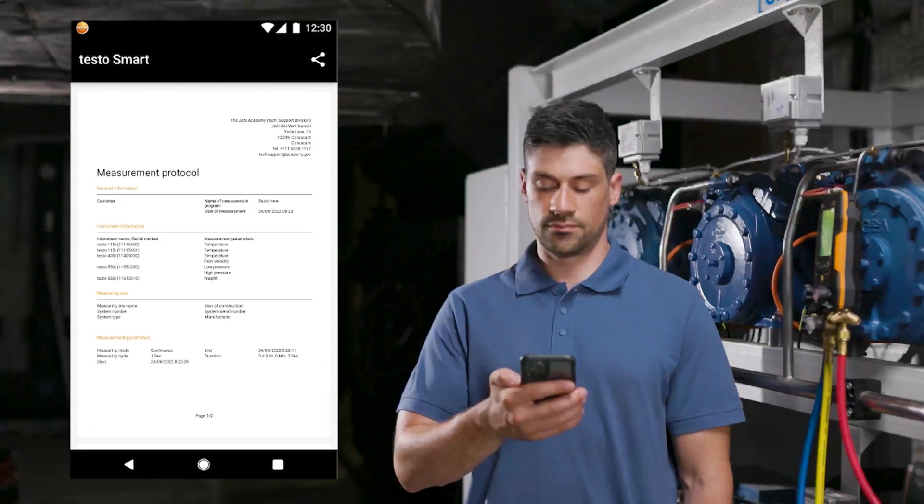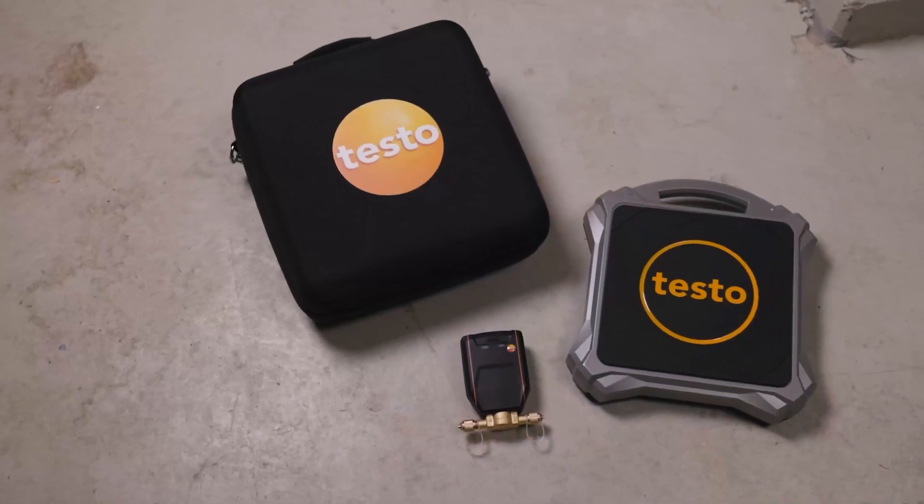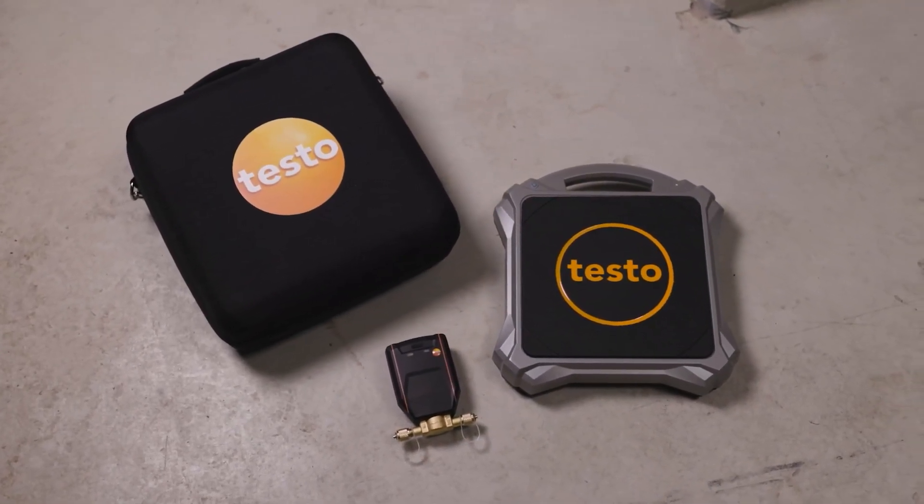The report can be sent directly on site by email. Convince yourself of the advantages of the automatic charging system.